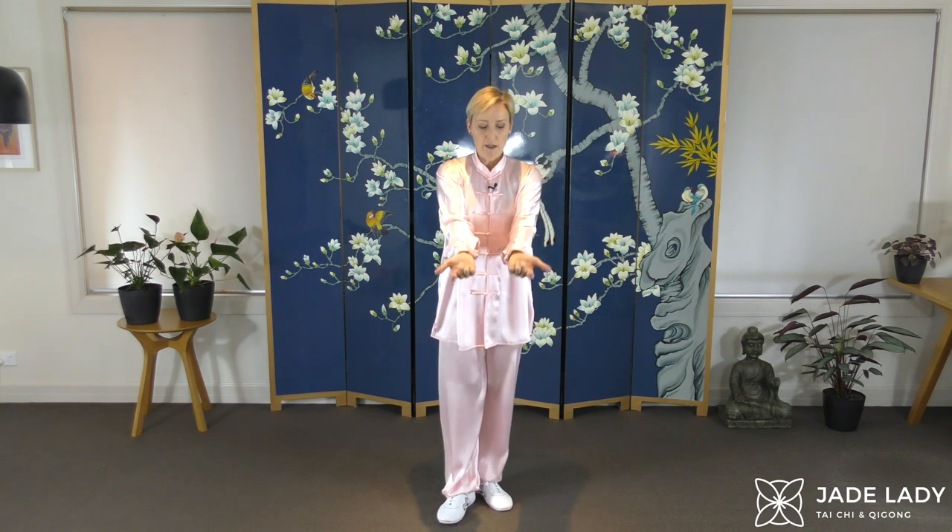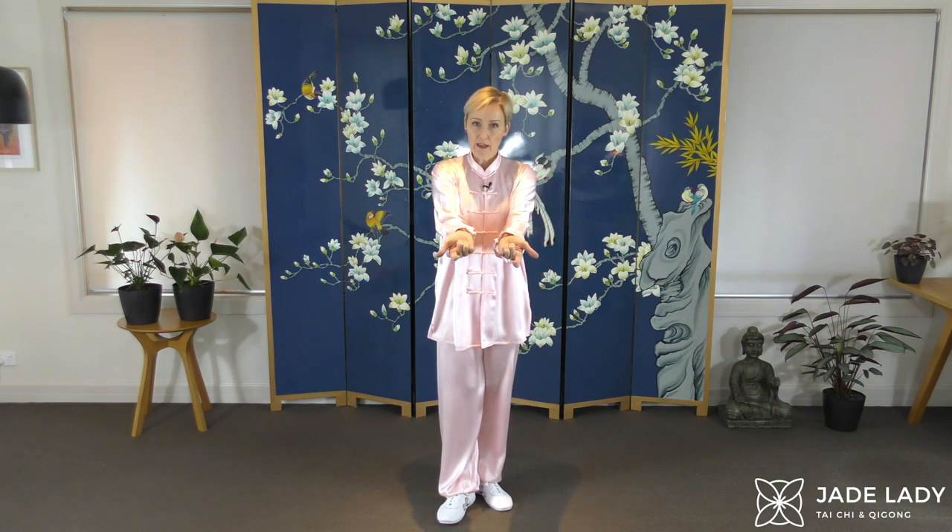Also look out for some of the hand forms. We have a Phoenix Eye fist where we curl the fingers in, press the middle finger into the Lao Gong point there, index finger up slightly, thumb pressed to the side. That is our Phoenix Eye fist — it makes a nasty little point here, pressing on acupressure points in the palm and on the side of the index finger. Look out for that particular palm.